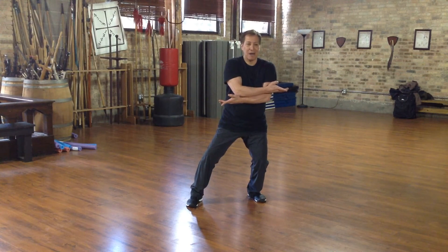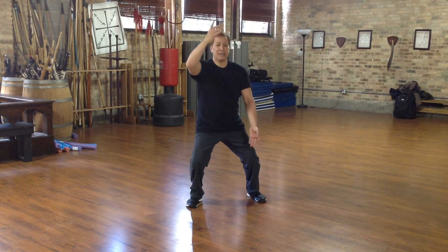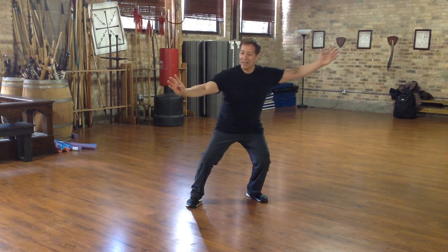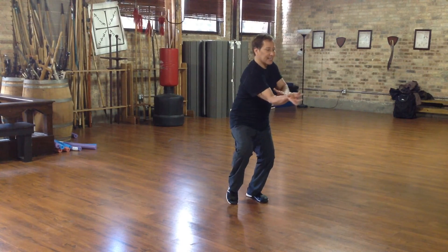And then I sink my weight and I go 45 degrees up. And then I shift my weight, still 45 degrees in this direction. And then I sink. And I shift my weight. I bring my right foot in. And I scrape.